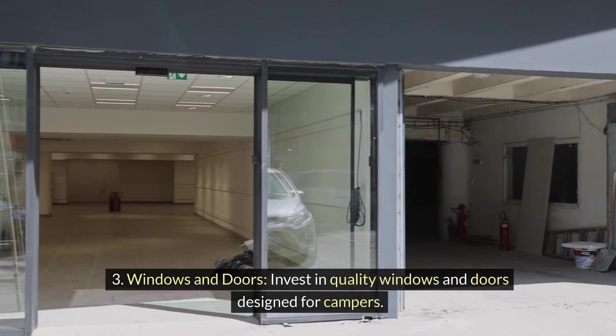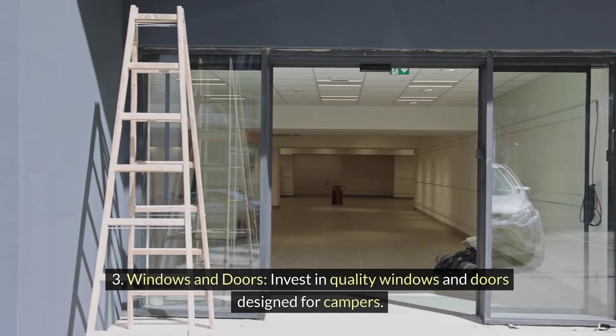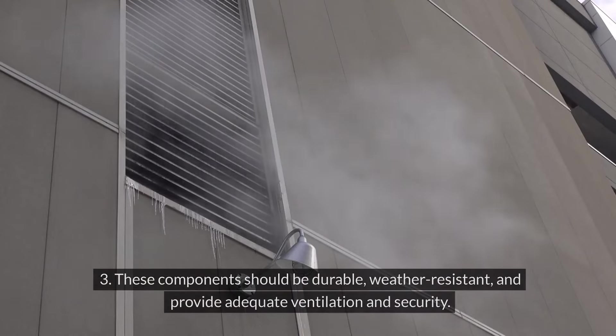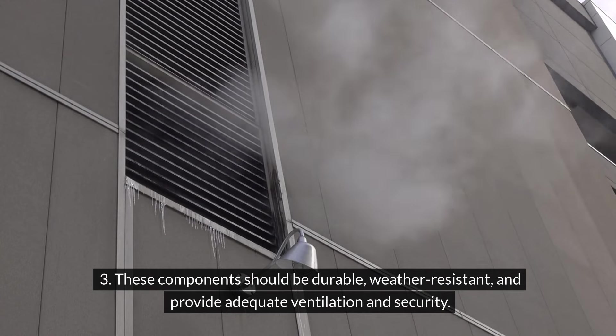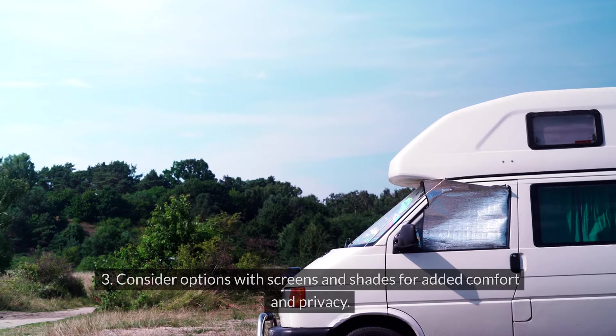Windows and doors: Invest in quality windows and doors designed for campers. These components should be durable, weather-resistant, and provide adequate ventilation and security. Consider options with screens and shades for added comfort and privacy.